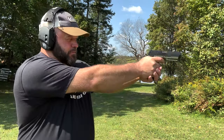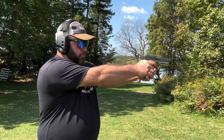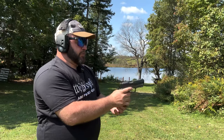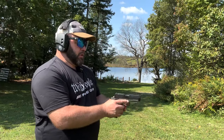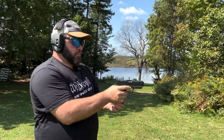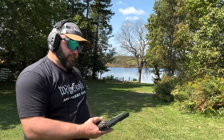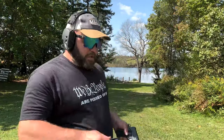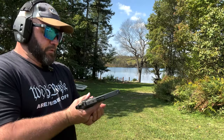Safety's off, one's in the chamber. The slide went forward a little slow — I don't like that. It did not cycle. Okay, it did cycle but it wouldn't let me pull the trigger. We got two live rounds on the ground. We had two not go off — that was the first magazine. I'm not impressed with my shots, but we had malfunctions right out of the gate.